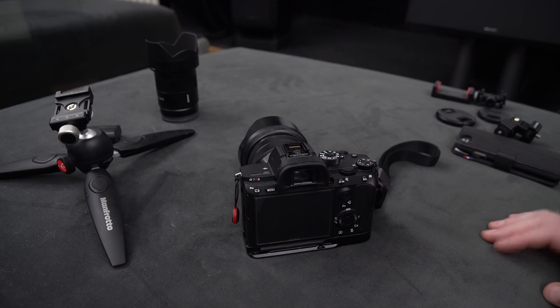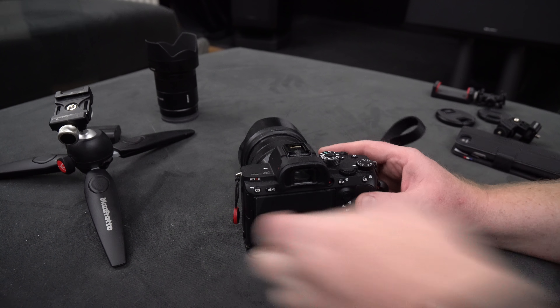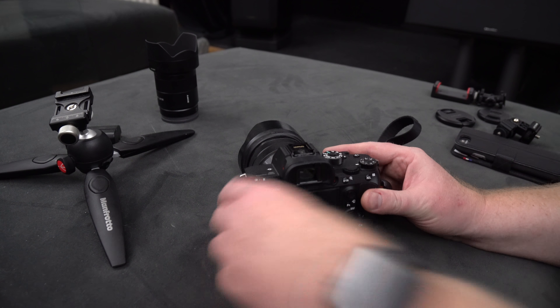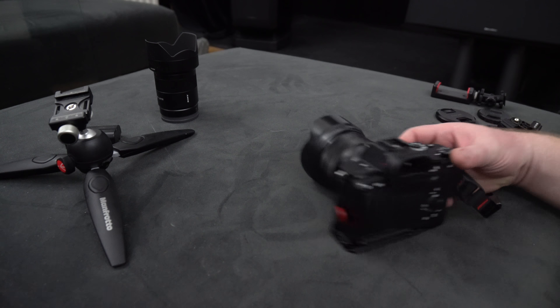Hello, welcome to the first video of 2018. Today we're going to talk about addressing one of the weak points of the A7R3 — one of the remaining complaints. It has to do with the flip-out screen: it doesn't have a flip-out screen, so you can't use it as a vlogging device.